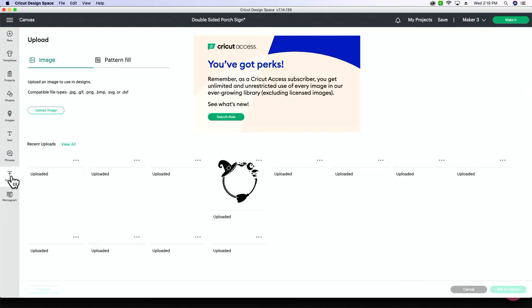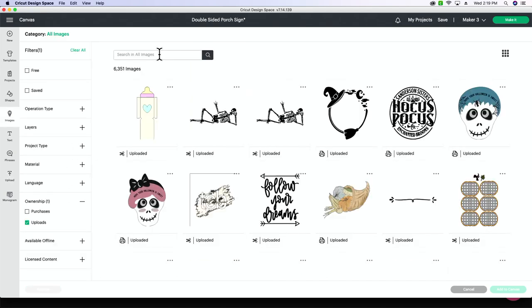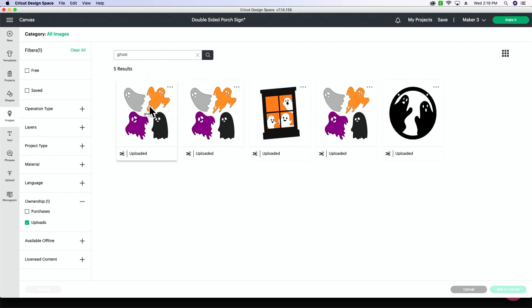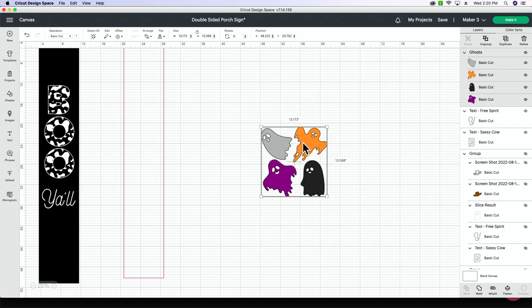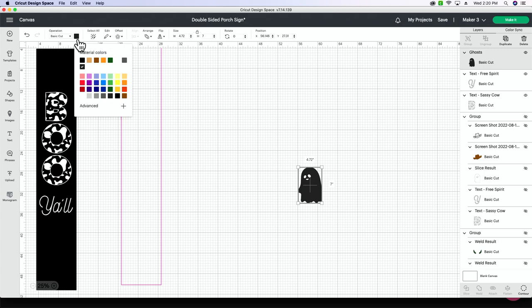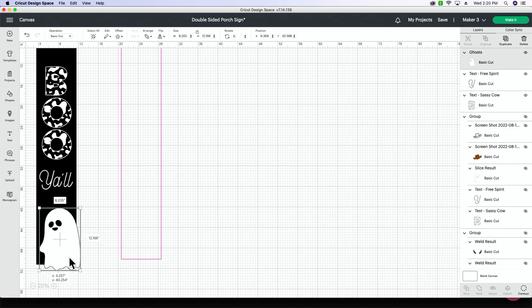Now I want my little ghost in the bottom corner. If you go to Makers Gonna Learn and search 'ghost' it will come up. I have already downloaded it, so I'm going to go to View All. If you've already downloaded an image, this is a very good shortcut to check — I'm just going to type in 'ghost,' select it, and add it to my canvas. From there I'm going to pull it to the side, ungroup these, delete the ones I don't want, change this little guy back to white, pull him down in the corner, and make him pretty big because we want him looking like he's coming up out of the corner of our sign.